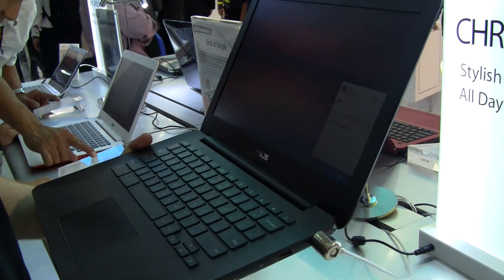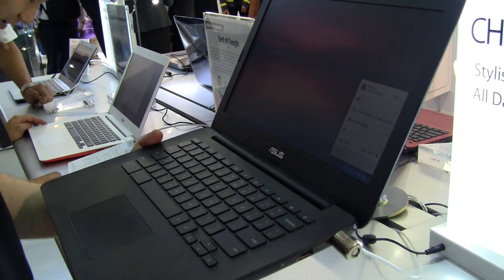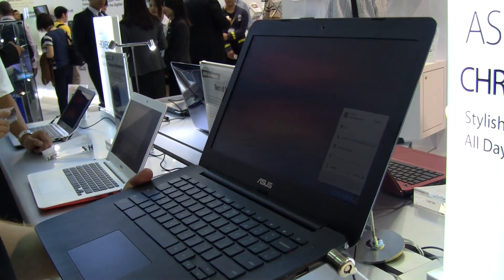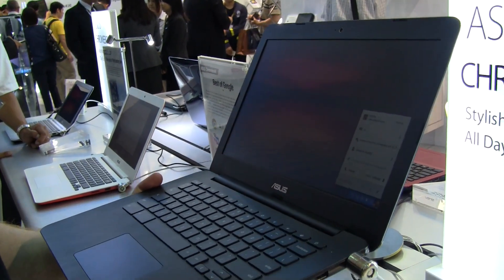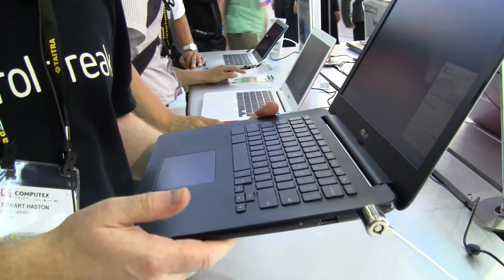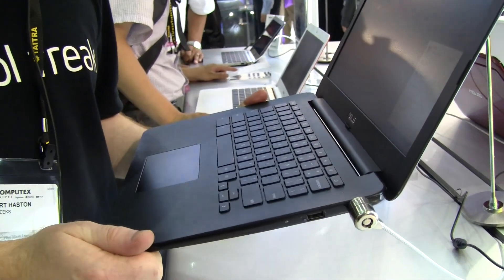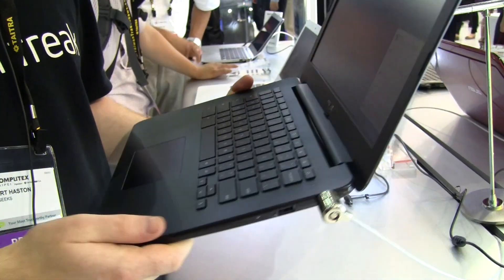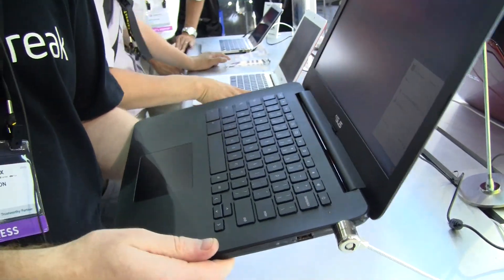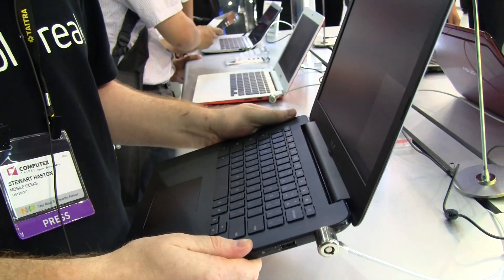Inside here you're getting an N2830 Intel Bay Trail Celeron CPU, which is clocked at 2.42 gigahertz. It's backed by 2 gigabytes of RAM and you're also getting 16 gigabytes of storage. In terms of connectivity, we have Wi-Fi N and AC, plus Bluetooth 4.0. The whole thing weighs in at 1.4 kilograms, which is reasonably light for a device of this size.